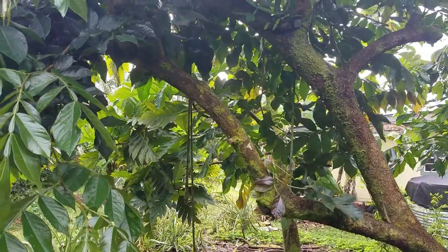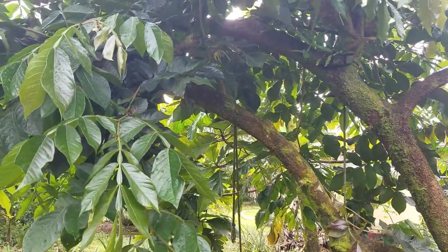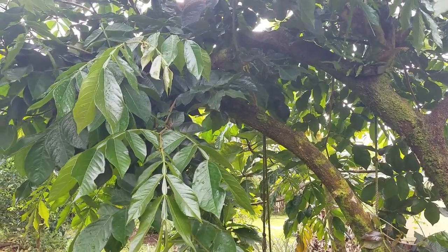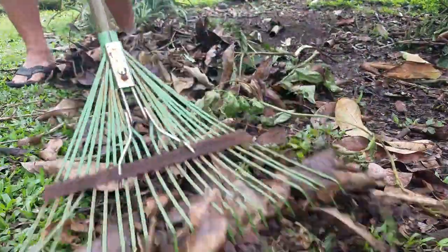I like to cover up that poop manure — humanure — with some leaves from my garden. I have these ice cream bean trees specifically for this purpose. The ice cream bean tree is a nitrogen fixer and feeds my other fruit trees, but I also prune it really heavily. When I do that, I leave the branches down on the ground, the leaves die off, and they're left for me to use in my compost pile.